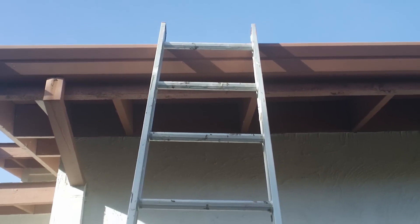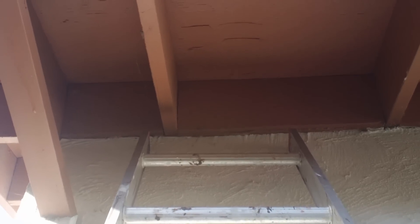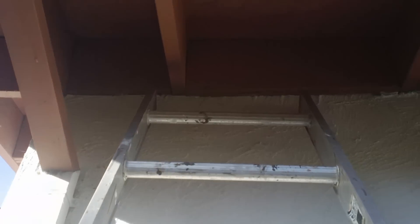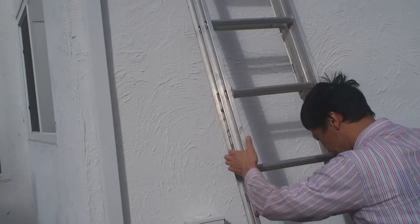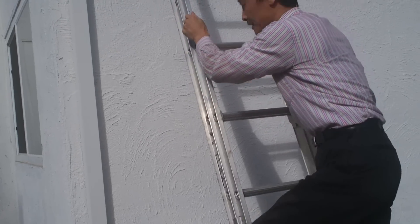It may wobble left and right and could make a dent on the gutter. So the better way is to lean the ladder against the wall — the ladder against the wall. This is a better way.